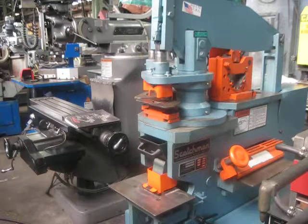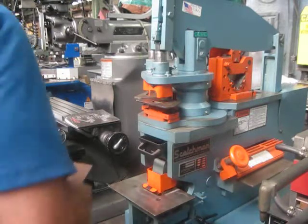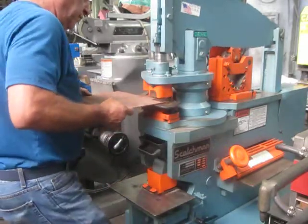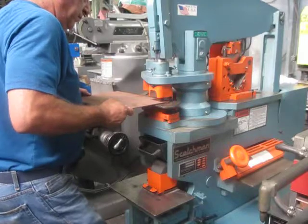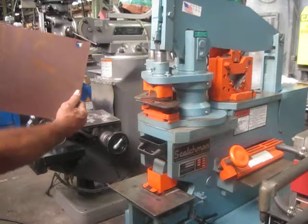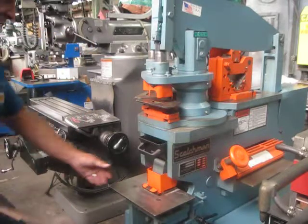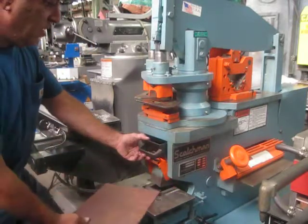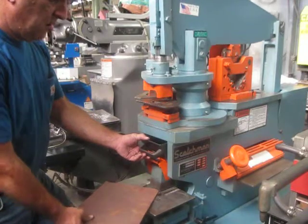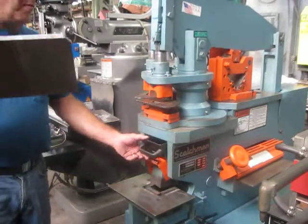This is just a quick demonstration of our 50-time Scotchman ironwork, showing it working under some pressure. Showing the hole there, showing it in the copper nipping — like easy.